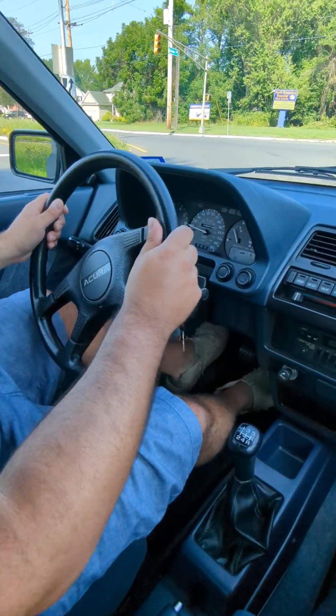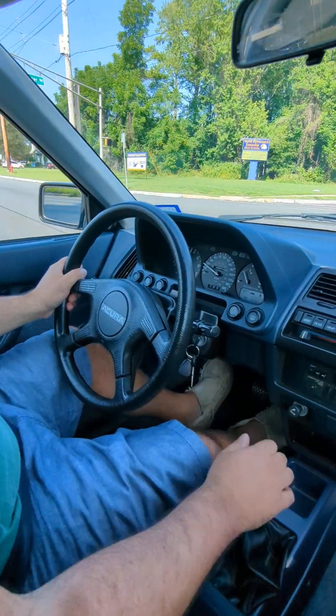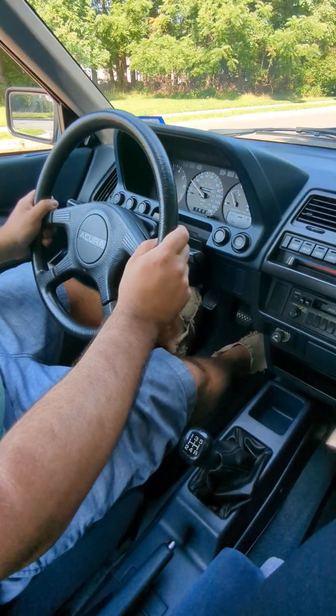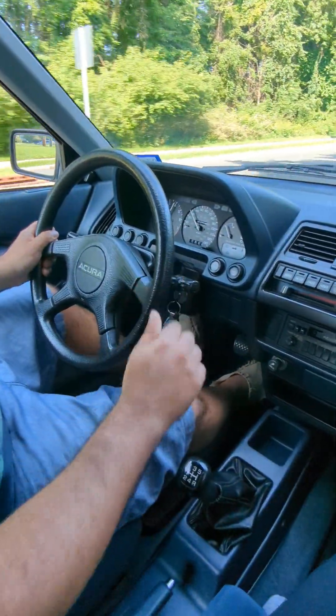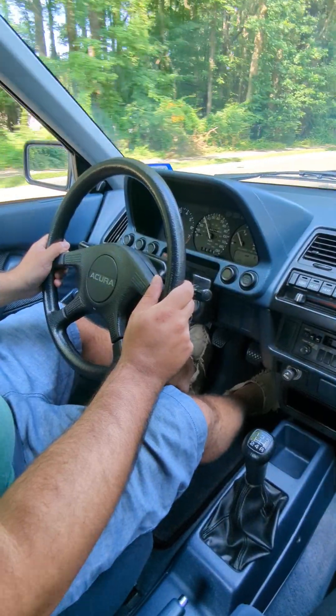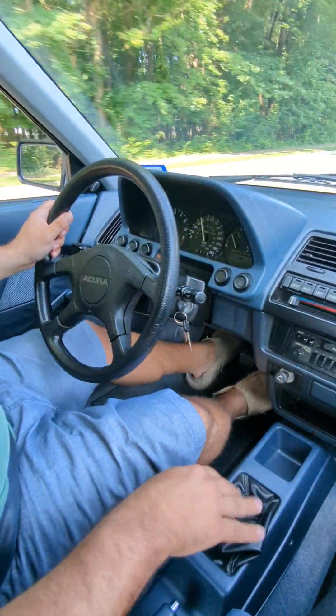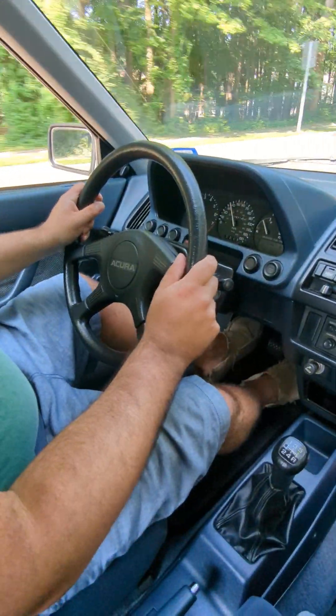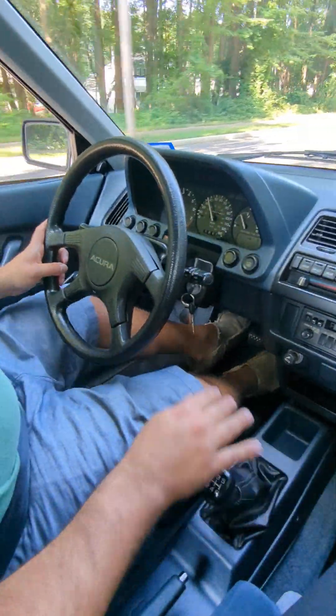We'll start a little driving video on the Integra. Control all the gears — second, third, fourth, fifth — and downshift.